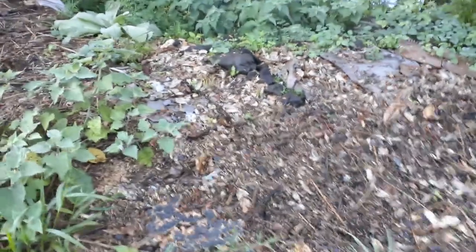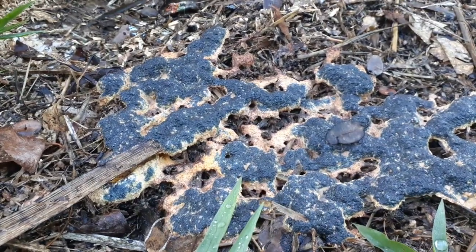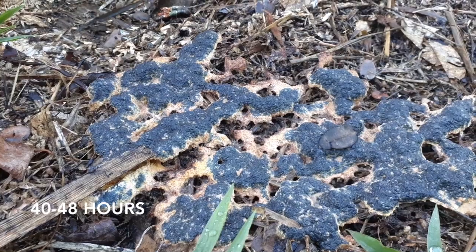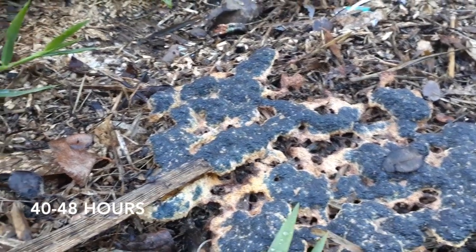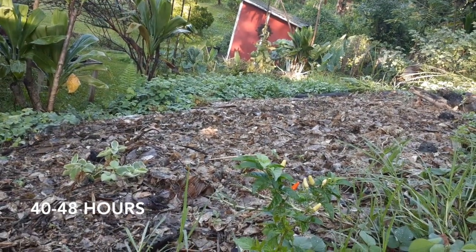Here's also what it looks like a little bit more mature. This one is two days old and it started to crust over, and that other one I showed you over there is a fresh one.